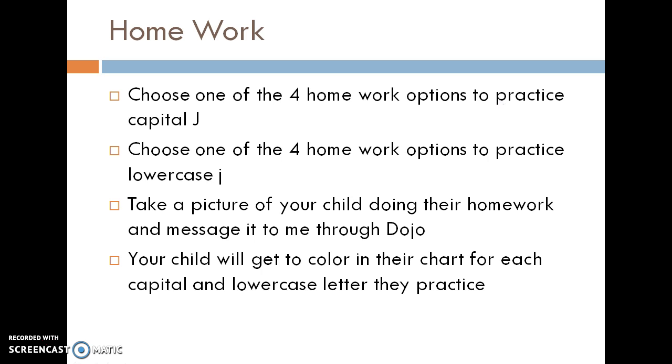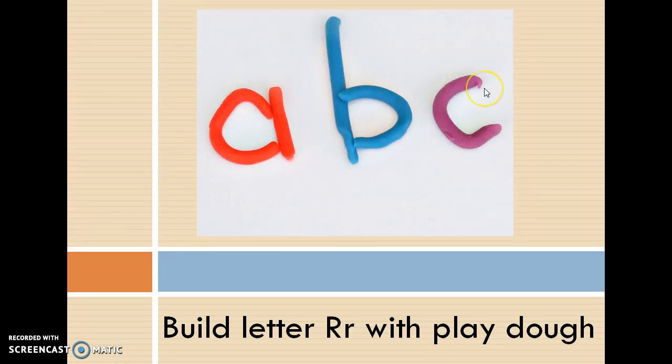Just a reminder: you're going to help your child choose one homework option to practice capital R and one homework option to practice lowercase r. If they pick one of the options, they don't have to do the worksheet page that comes home. They just need to choose one activity for capital and one for lowercase, take a picture of them doing it, message me through Dojo, and then they'll get to color in their box.